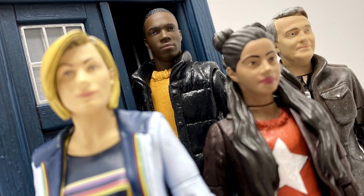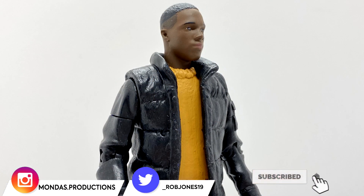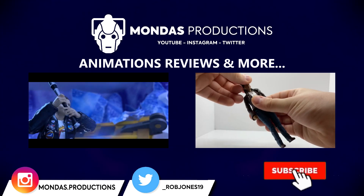It looks brilliant with the rest of the FAM and the TARDIS in my collection and I think I've now made myself a definitive Ryan Sinclair figure. Thank you very much for watching, I hope you have enjoyed this video and I'll see you in my next custom review. So until then, bye for now. Don't forget to click below and subscribe.